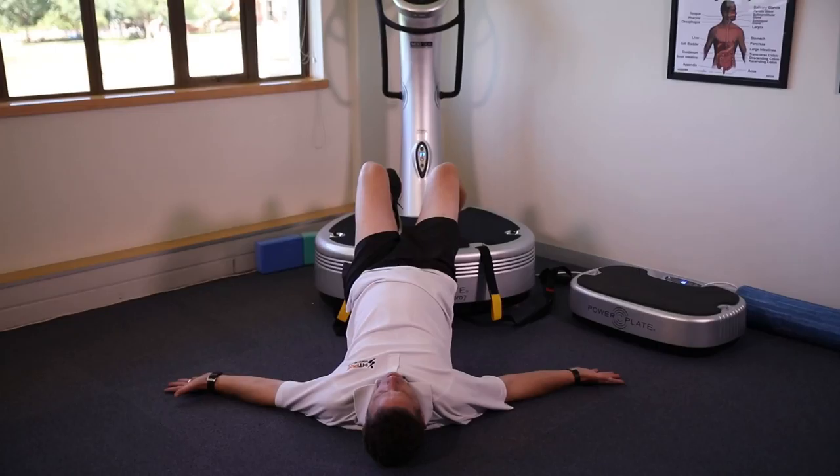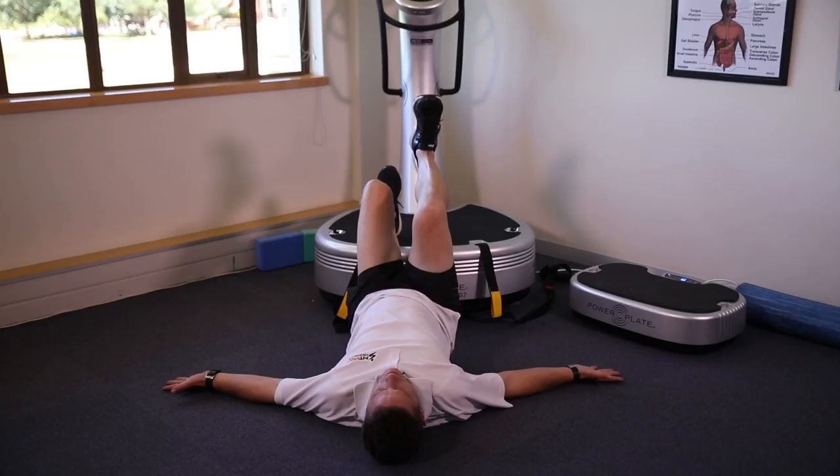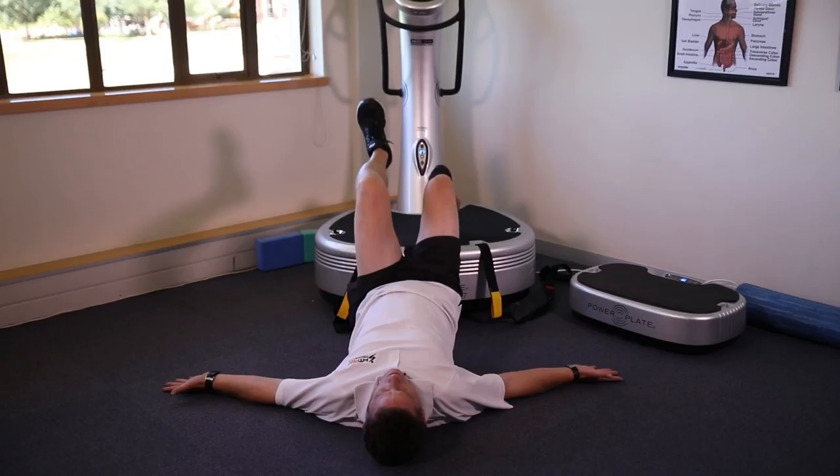You may progress from a double-leg to a single-leg glute bridge. Always ensure there is adequate progression so that one is sufficiently prepared, but does not advance too fast.